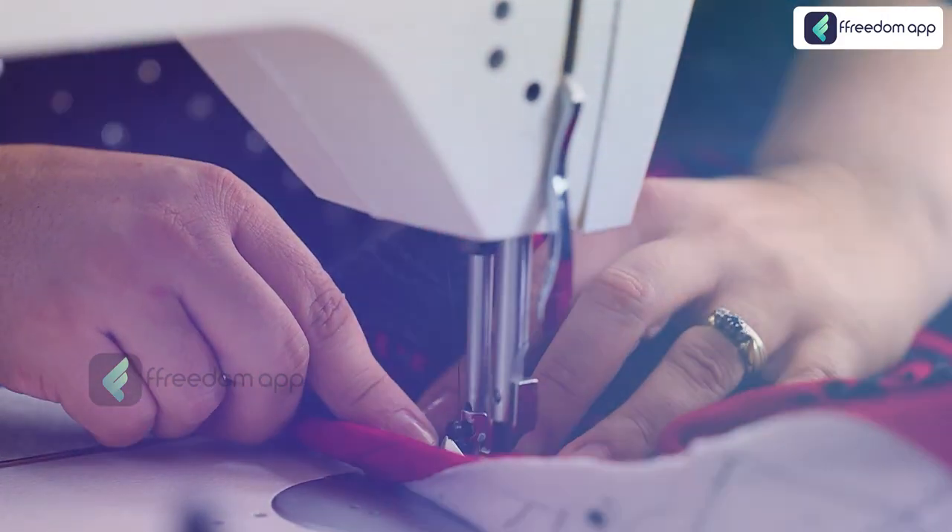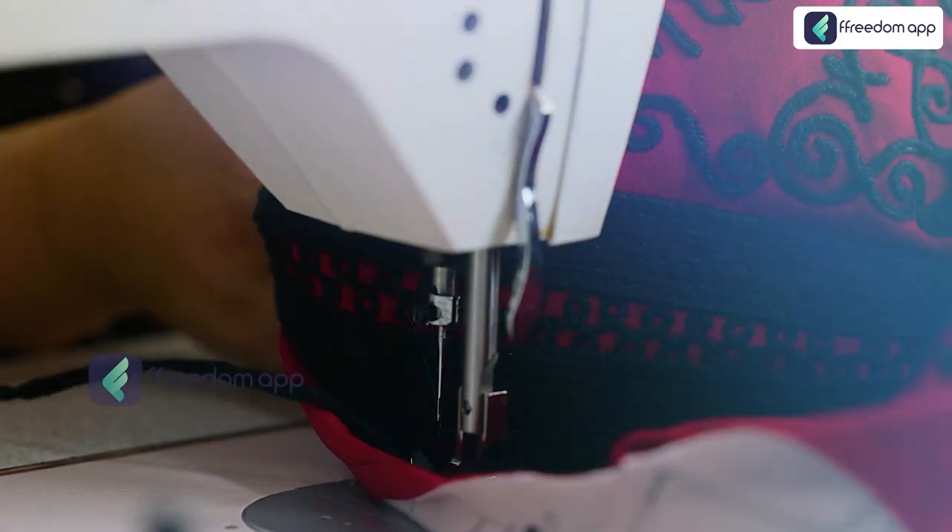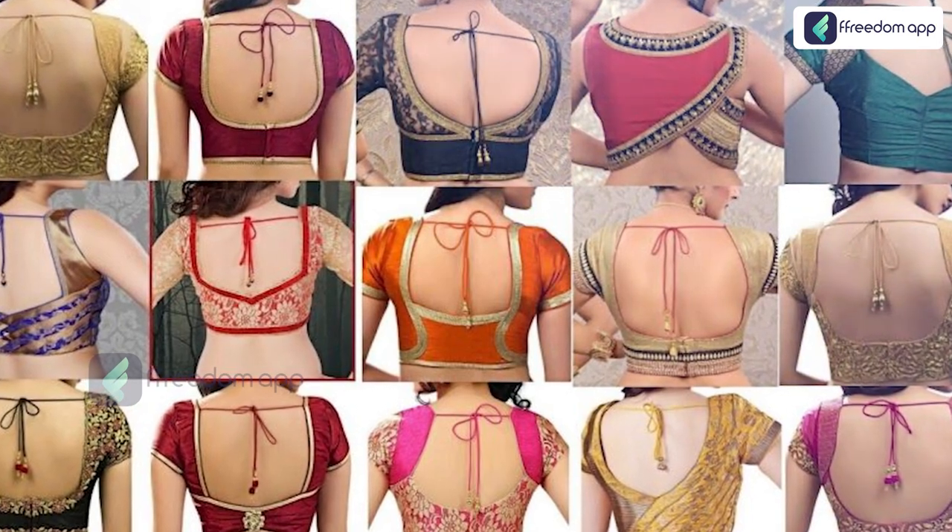In just a few weeks, you will master the essential skills to create stunning blouses that fit like a dream. Our expert, Ms. Yogita Ravindra Kumar, will guide you through every step — from selecting the right fabric to mastering stitches and perfecting fitting.